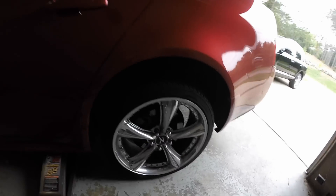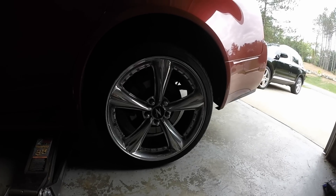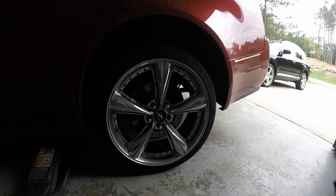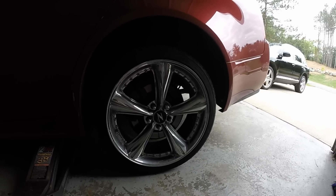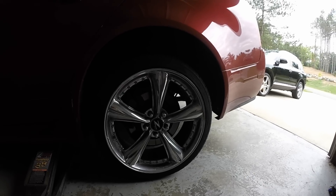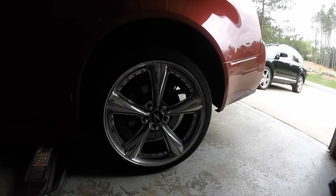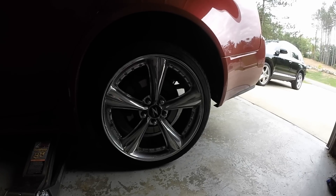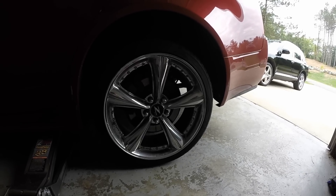Hey YouTubers, this is Dan here getting ready to change a wheel bearing on my wife's 2010 CTS. There's a magnetic ring on the back of this wheel bearing that allows the wheel speed sensor to get its data from. The common issue with these vehicles is the rear wheel sensor ring will get corroded or fall out — the wheel bearing is actually fine, it's just that the wheel speed sensor is no longer picking up that signal from the magnetic ring.